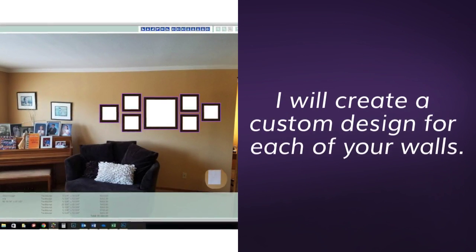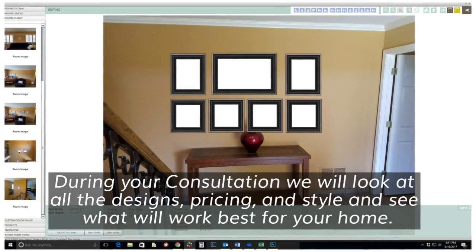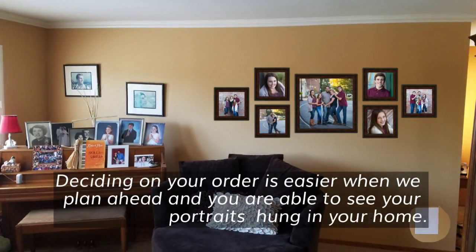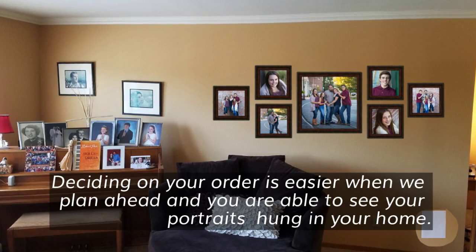I will create a custom design for each of your walls. During your consultation, we will look at all the designs, pricing and style, and see what works best for your home. Deciding on your order is easier when we plan ahead and you are able to see your portraits hung in your home.